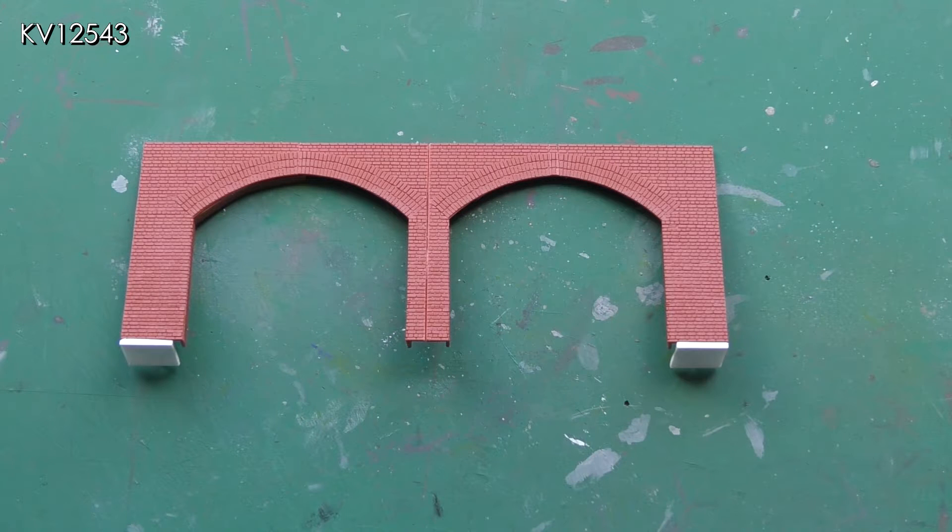The basis for the build is the Wills brick arches kit SS52, of which I had two spare arches from a previous build. The arches as supplied in the kit were too wide and the gap I had between the up and down tracks was too narrow for a full width brick support, so some modifications were required. But then that's what kit bashing is all about.